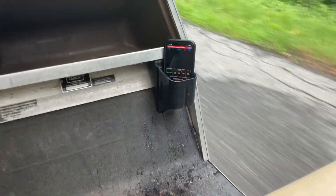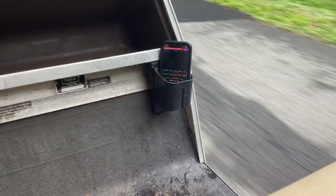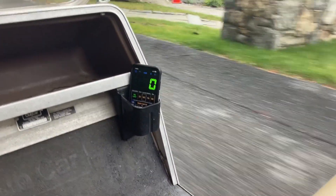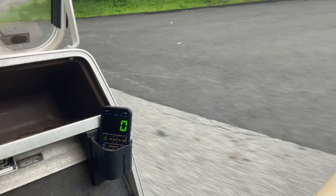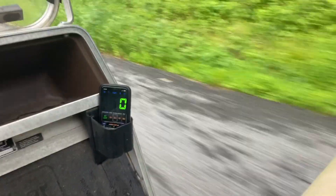It looks like the fastest it can go is 23 — the fastest I've gotten it is 27. Comment down below what you think. We're gonna try another hill to get it above 23, but so far we've got 23 as our fastest. I've gotten this up to 29 before, so I can try, but it may be hard.